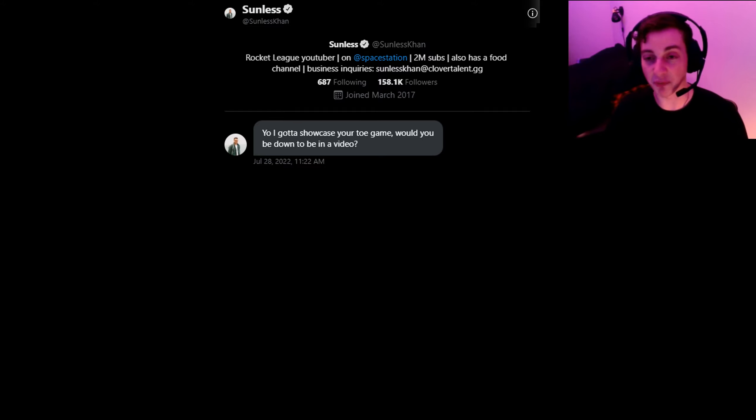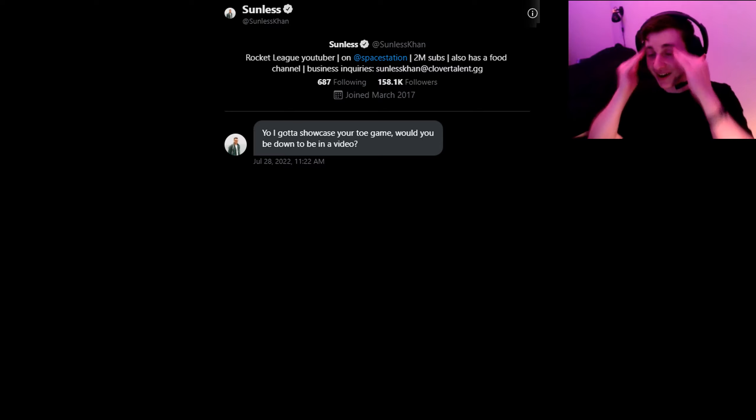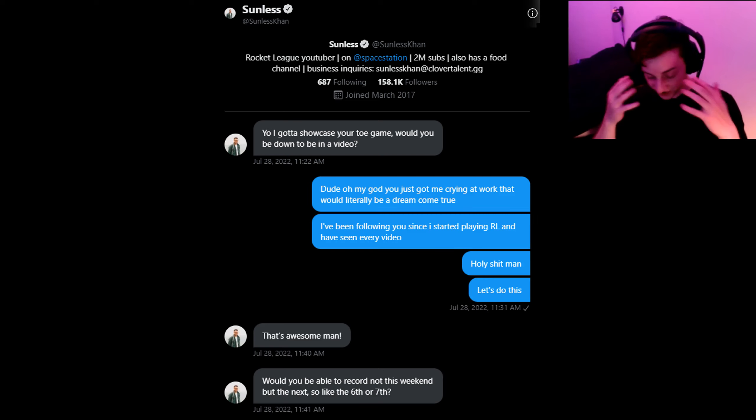A video about me? Not just that I'm in a video — I'm the focus of the video. Like, are you kidding me? I literally just started freaking out. I literally just started crying. I cannot believe it.